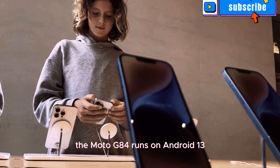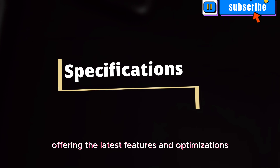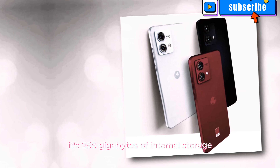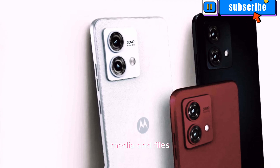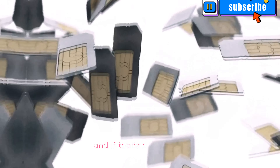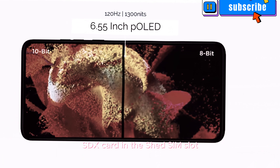The Moto G84 runs on Android 13, offering the latest features and optimizations for an enhanced user experience. Its 256GB of internal storage ensures ample space for all your apps, media, and files. And if that's not enough, you can expand it using a microSD card in the shared SIM slot.